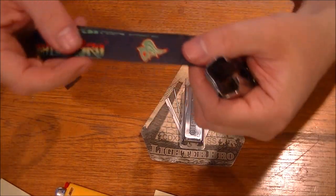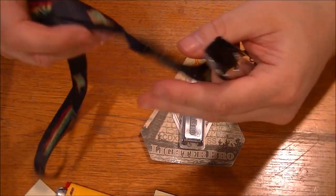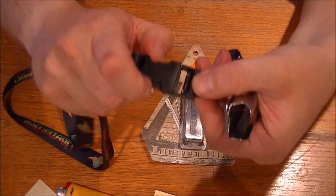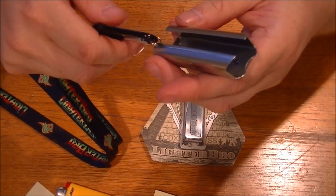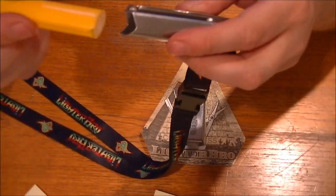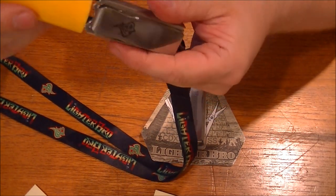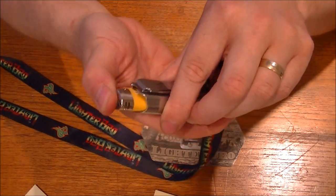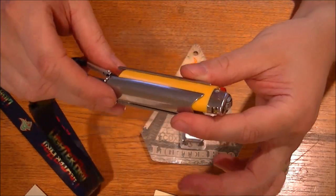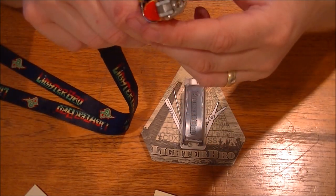Lighter Bro. It's got quite a long neck lanyard as well, with a safety brake, which is a good idea. Not too bad at all. And for the price point on these, it's very very reasonable. I'm not sure if there's a right or wrong way around that the lighter goes in, but it seems to go in there fine. Yeah, that's pretty neat — I like that.